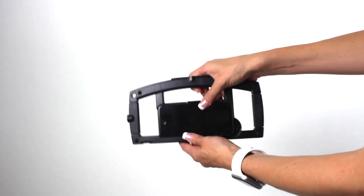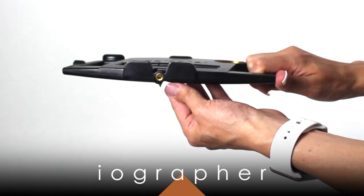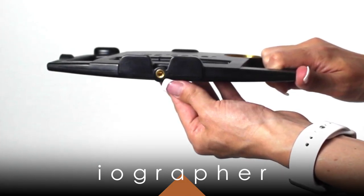The iPhone is very easy to take in and out. And last but not least, a screw on the bottom so it can go on top of a tripod. I highly recommend iOgrapher to anybody who's thinking about getting into video.